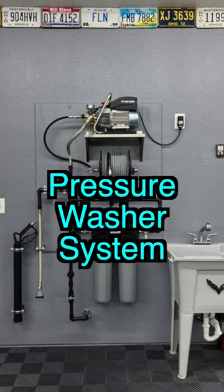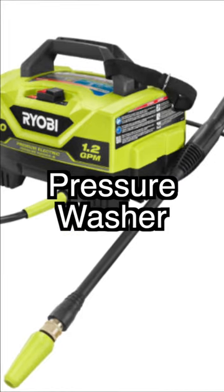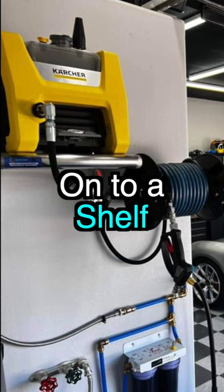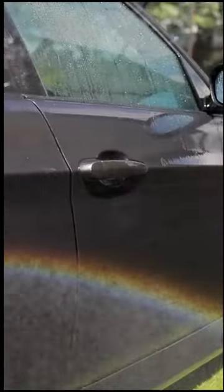Are you looking to build your own wall-mounted pressure washer system in your garage? Here's what you're going to need. First, you want an electric pressure washer that you can mount onto a shelf. You don't need a whole lot of PSI, just a good gallon per minute and everything's going to work fine.